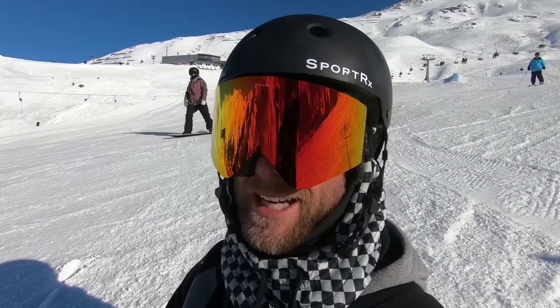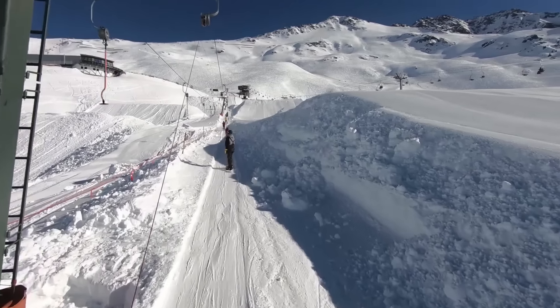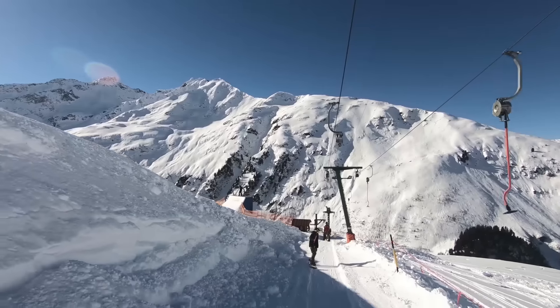What ends up happening is your back foot is kind of close to your front binding, which is a different feeling for riding up something like this. But yeah, just squeeze it, keep your back foot close to your front binding, and hold on to the top.